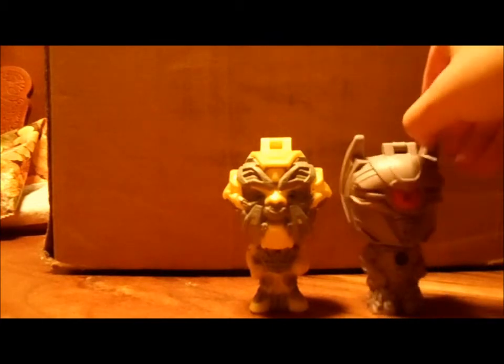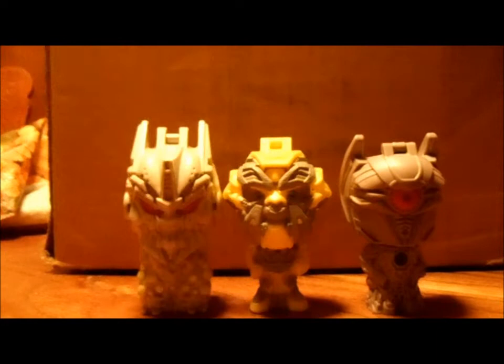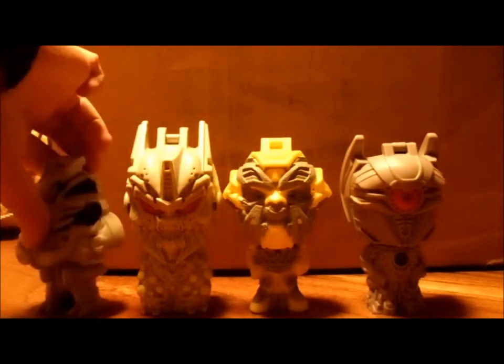He's about the same size as the other ones. I'll do a size comparison — here he is next to Shockwave, Soundwave, and Starscream.